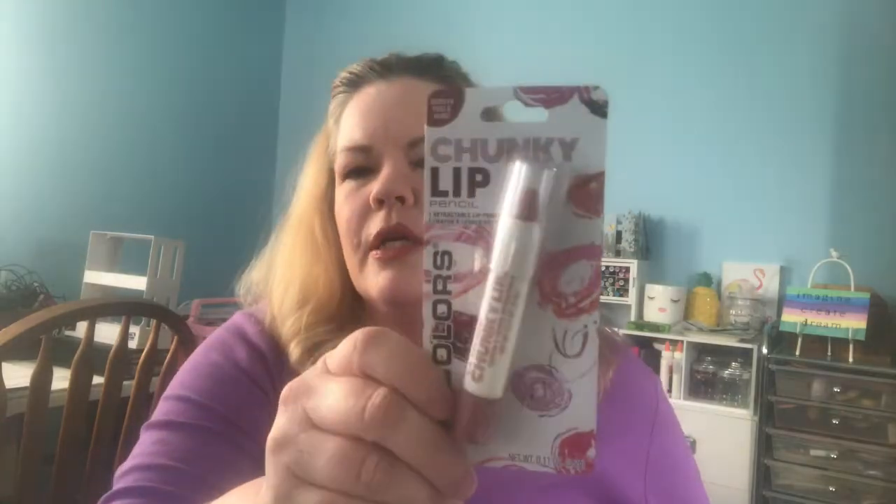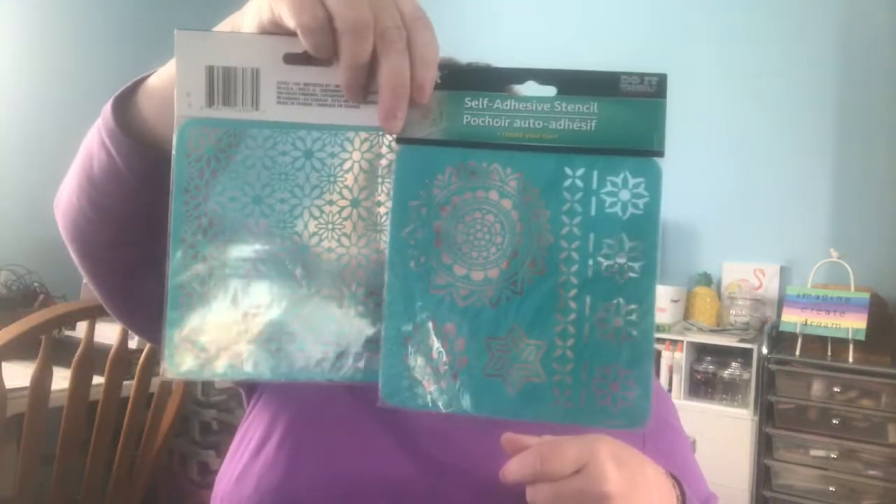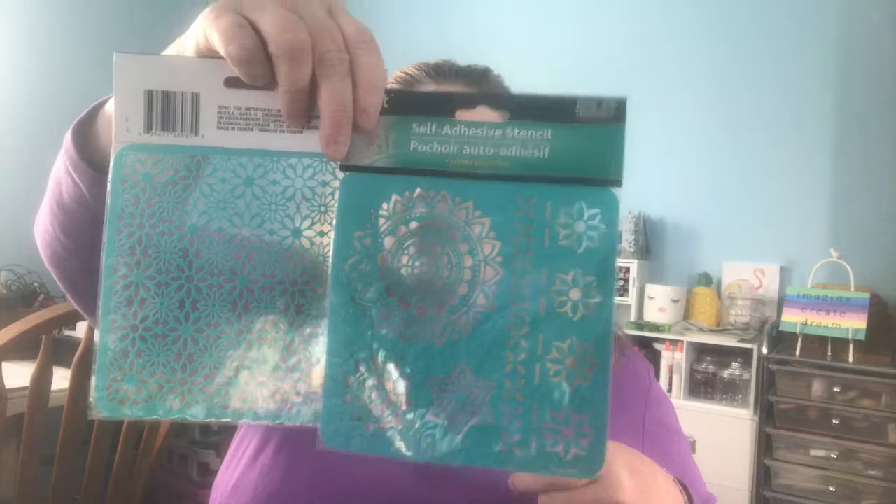I will always love chunky lip pencil — this one is 'Feels Nude' and I don't think I've ever seen this color before. They had stencils because I really would like to get into mixed media. They had a bunch of different ones, but these were the two I picked up for card making or just for fun. And they had the big paper clips so when you make your paper clips you have the fun bright neon colors.